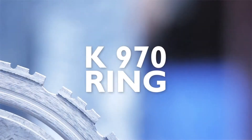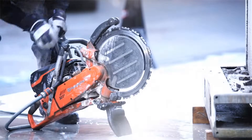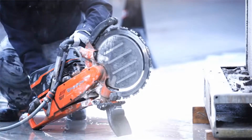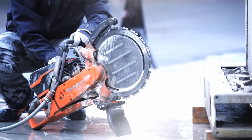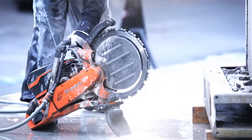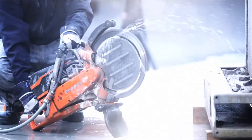We'd like to use this video to present the benefits and applications of one of the most flexible and versatile tools we have on the market, the K970 Ring. Thanks to the air purge and decompression valve, the K970 Ring is easy to start.